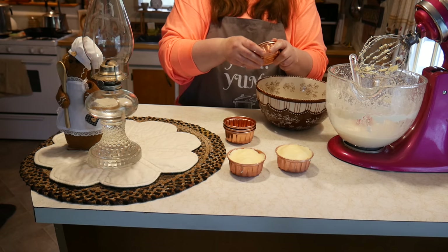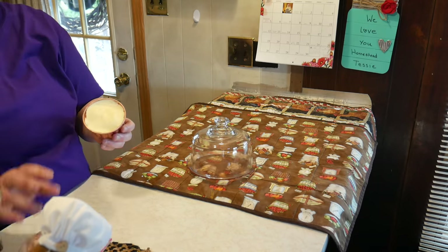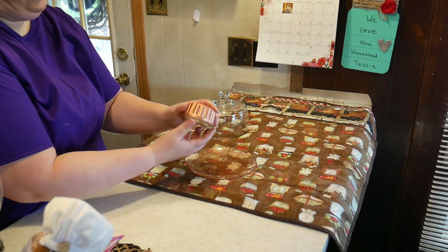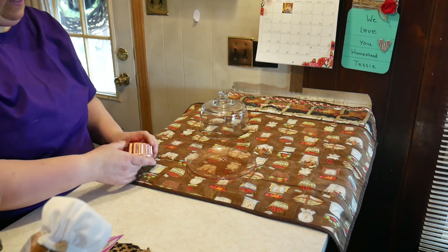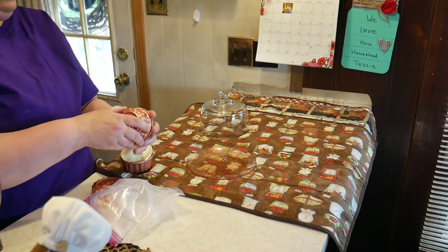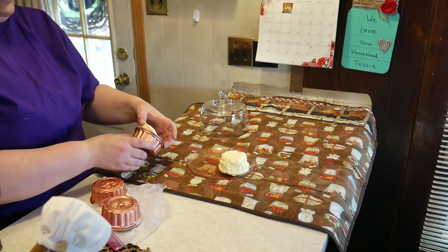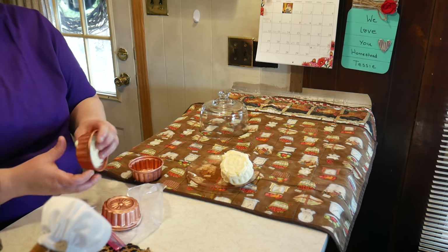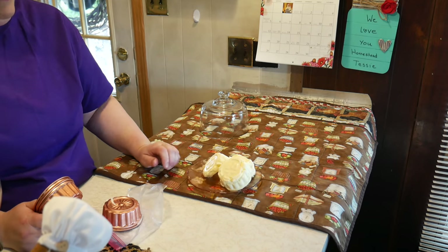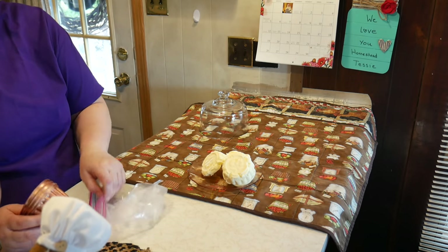I'm going to pop these in the freezer and make my other batch. Twenty-four hours later, this is what the butter looks like — you just pop it out of the mold. You could get really fancy, but that is how the butter looks. I hope you give it a try — serve this on your dinner table and people will be very amazed to see such pretty butter.